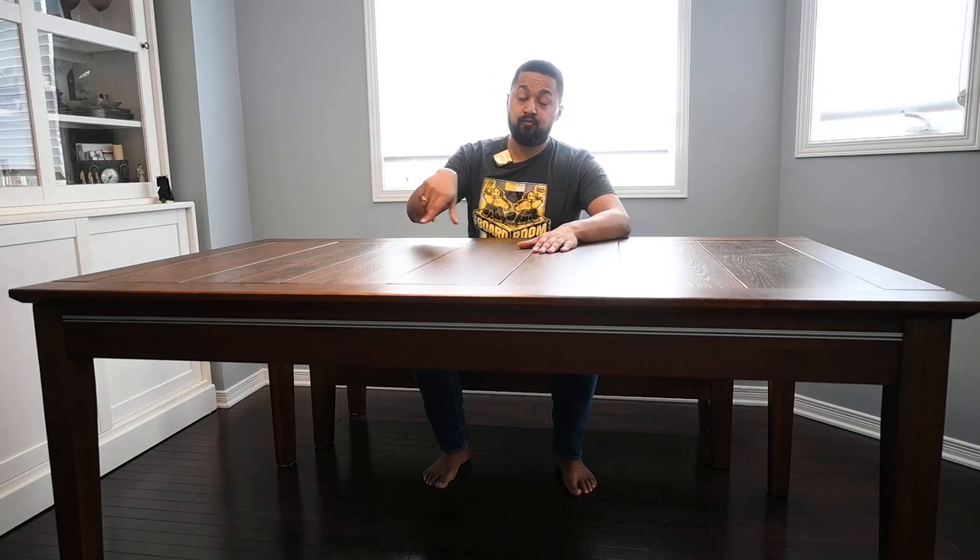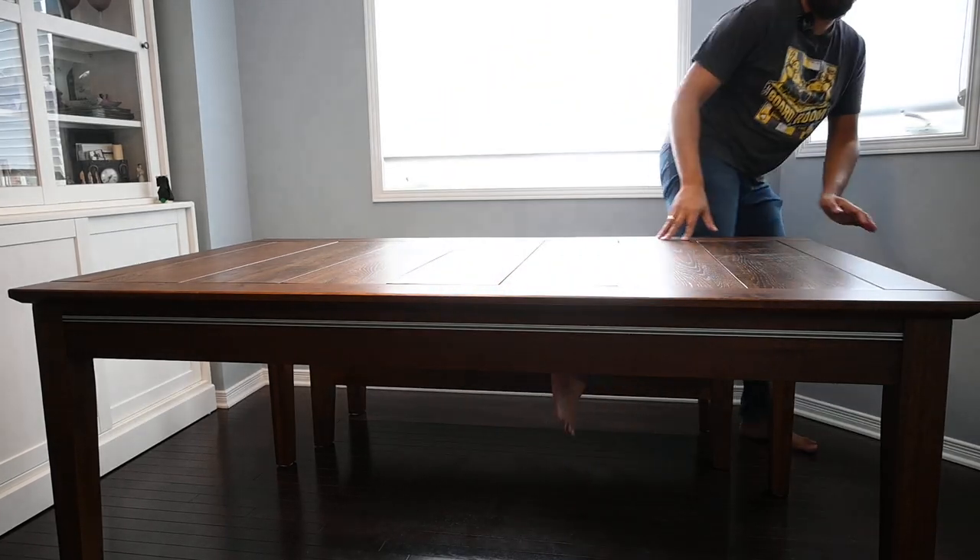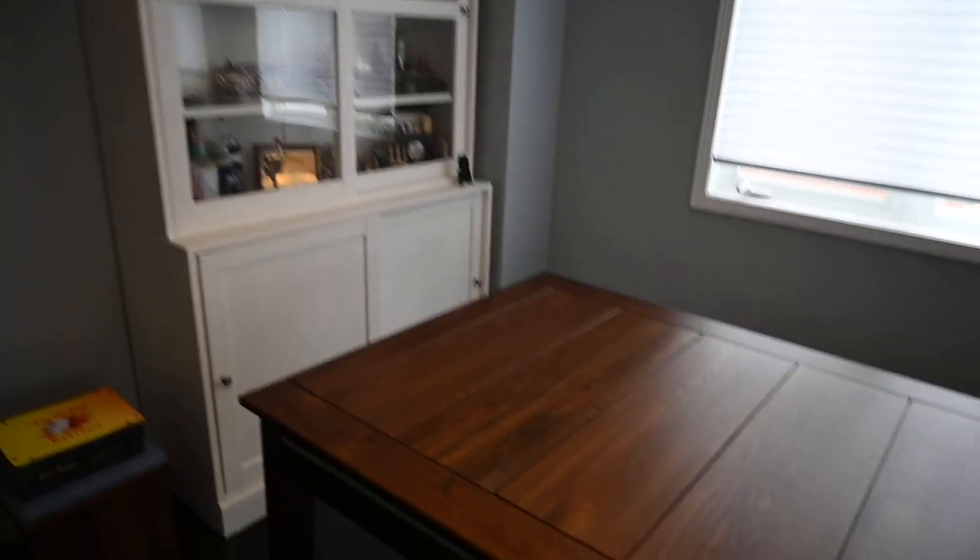The wooden slats on the exterior help make the table spill-resistant when set up in dining room mode — though I won't be demonstrating that personally since I paid a lot for this. On the exterior you can also see the lumen rails, which was the one thing I wasn't 100% sold on initially, but they don't stand out or distract at all. Let me now step away from the camera and show you the inside of the table.